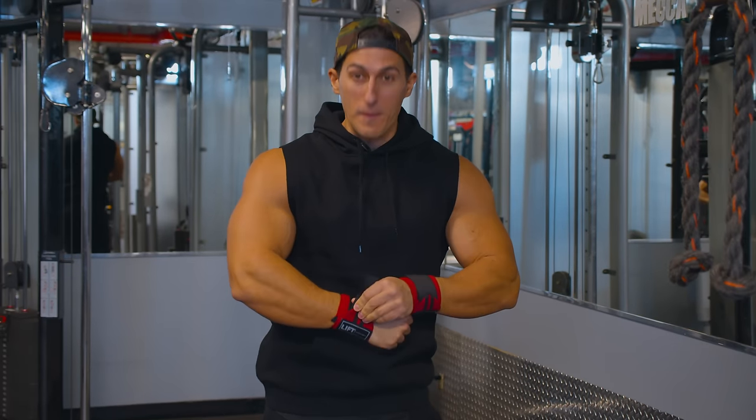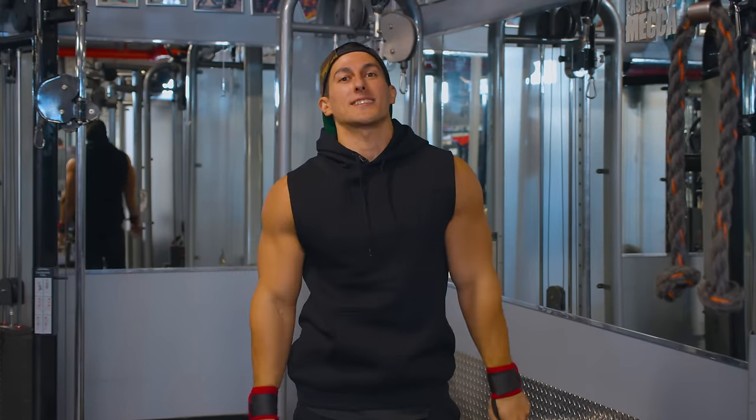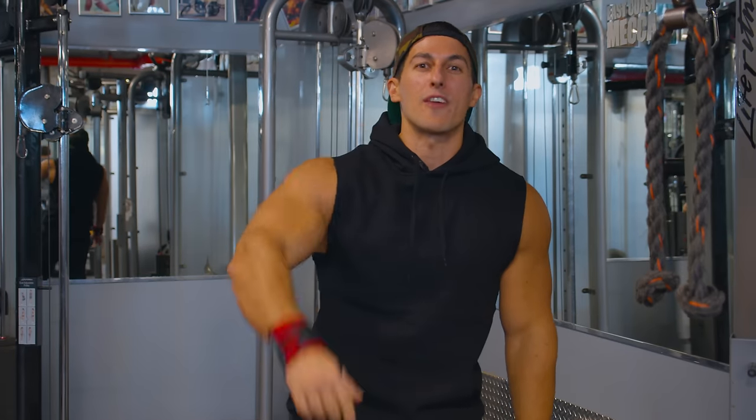All right, today is Chef's Day, guys. We're gonna be focusing primarily on building that upper shelf, that upper chest, which we all sought after.